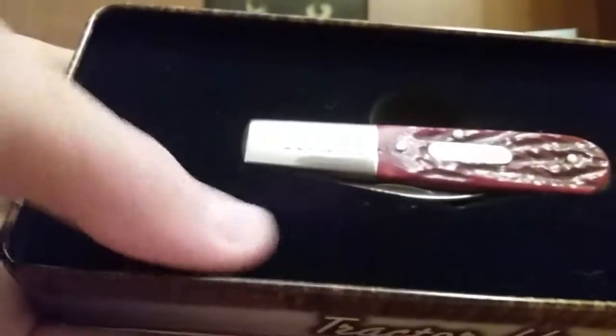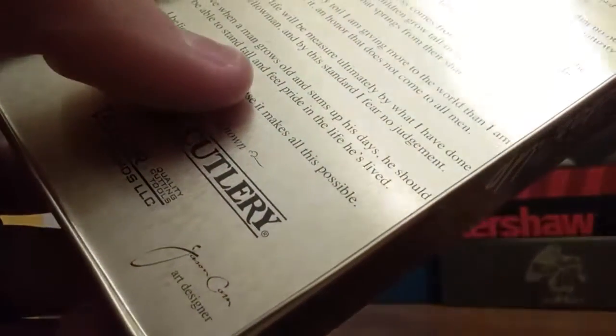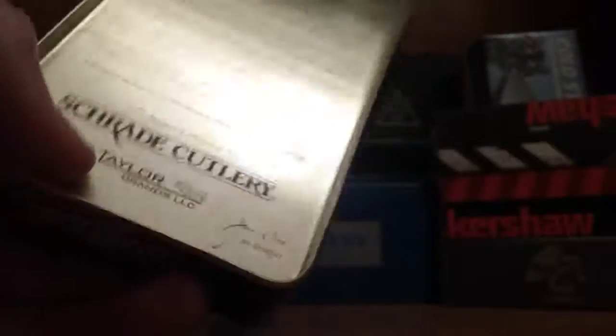Inside the case, it kind of has a cutout for it. I'll stick it in there so you can see better — it's kind of just a cutout and this is a really soft felt-type material. It says it's the collector's tin, and it has all kinds of quotes all over the back — I didn't even see that until just now. I'll have to read that whenever I'm done with this video.